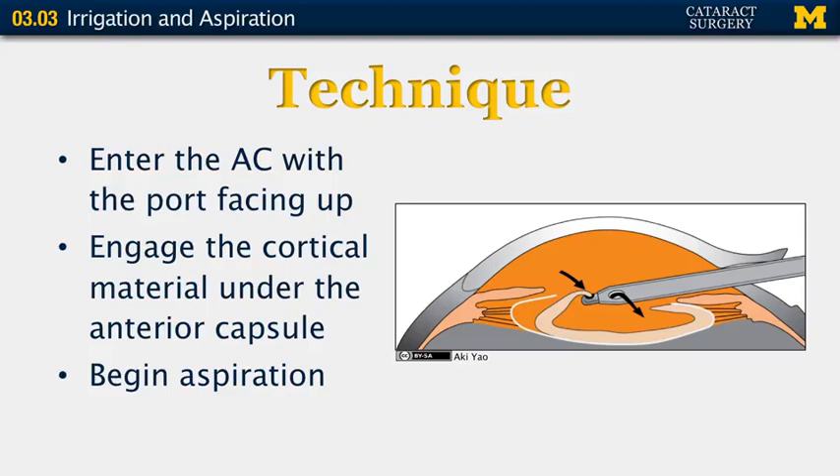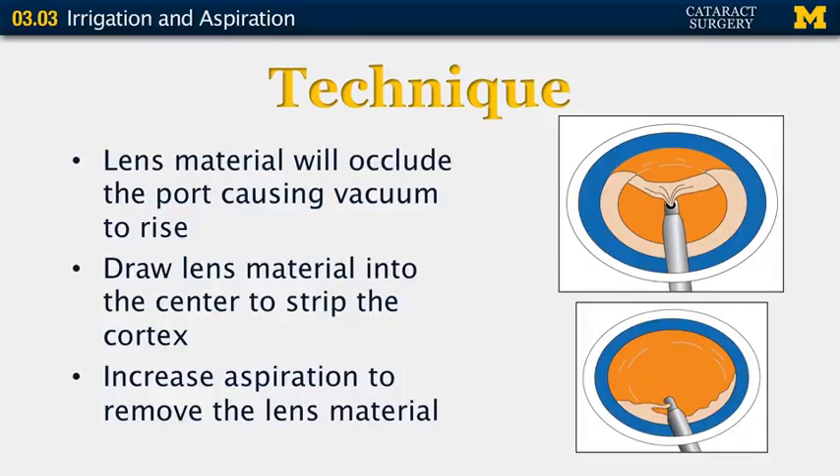The technique for irrigation and aspiration includes entering the anterior chamber with the port facing up. You engage cortical material underneath the anterior capsule and begin aspiration. The lens material will occlude the port, causing vacuum to rise. Once you have vacuum, you can draw the lens material into the center to strip the cortex away. You increase aspiration to remove the lens material. It is frequently useful to use a back and forth motion to engage additional cortex prior to removing all of the lens material — this allows you to remove larger strips of cortex at a time.